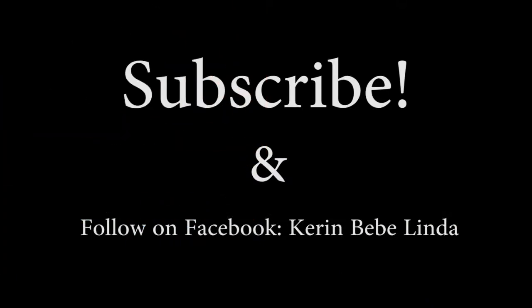Thumbs up if you like this video. Subscribe, and leave a comment down below and tell me what other videos you want me to do. I'm very new to YouTube — I've been a longer watcher than a video maker — so be kind to me. Leave me comments on what else you want to see. Go to all my social media. I'd love to see you again. Bye!